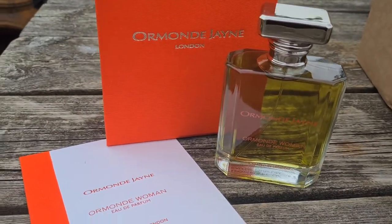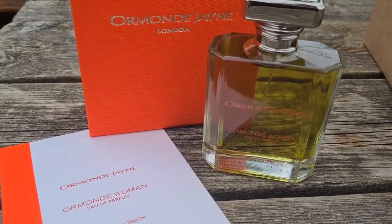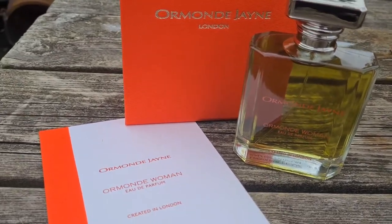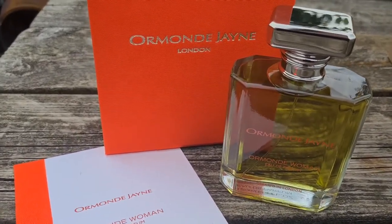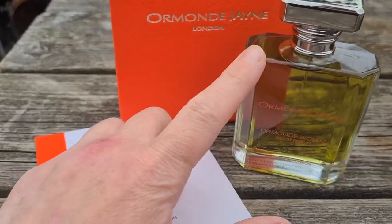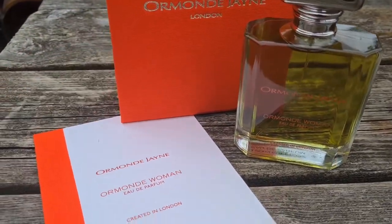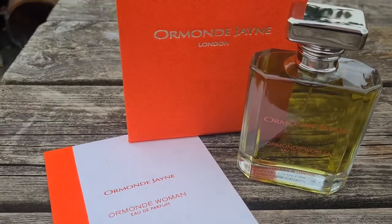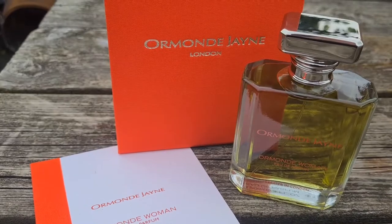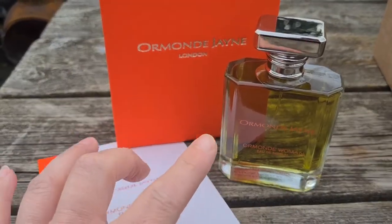That grass oil is quite noticeable, but it makes it green without being too sharp or too sour. It's like an oil — resinous, smooth, and luxurious, like a spa. Sheree talks about this being the one scent she'd choose as her signature, and I can totally see why. It's just effortless, luxurious, clean, aromatic, and sophisticated.